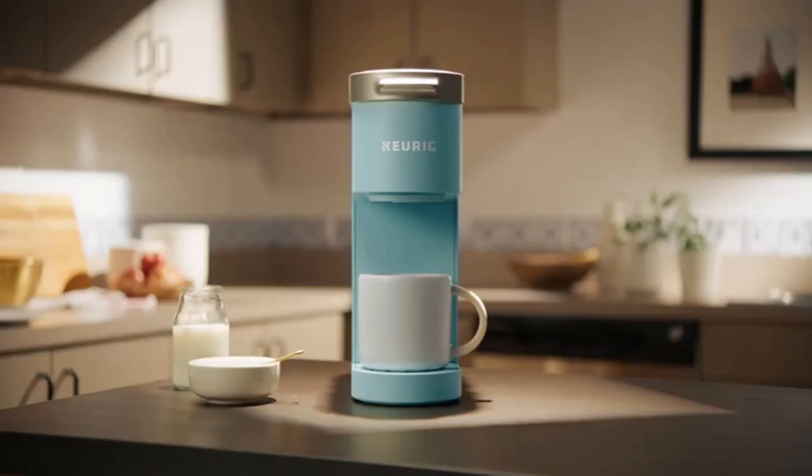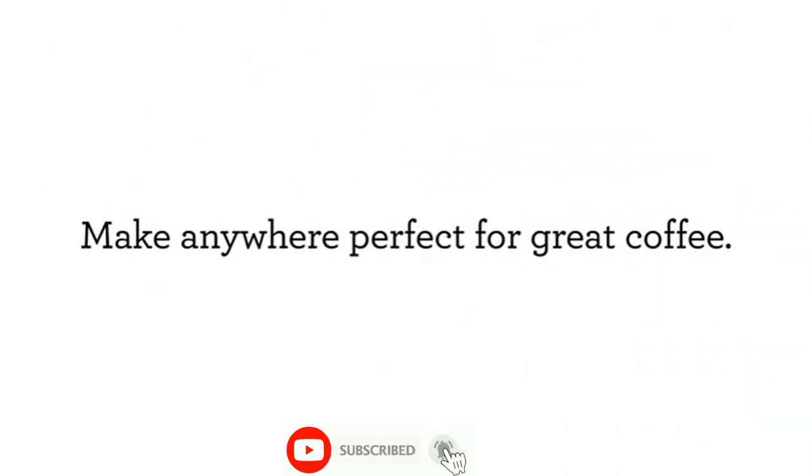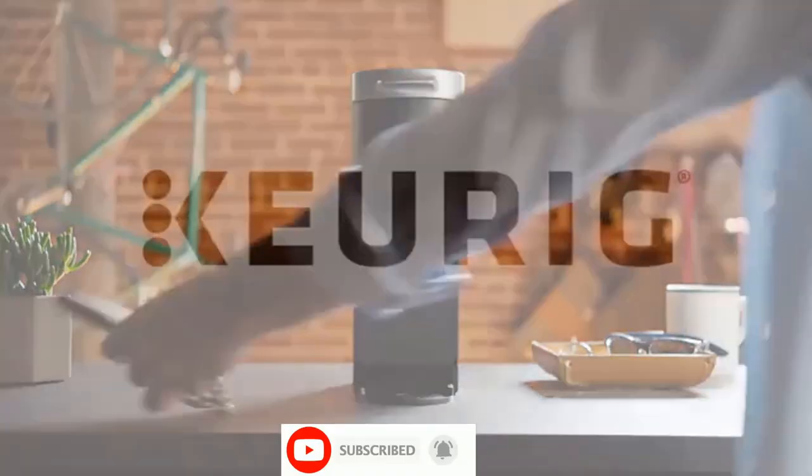All K-Cup Pods are compatible with the K-Mini Coffee Maker. Fast, fresh-brewed coffee is made in minutes, and it features cord storage for easy transport and tidy countertops.